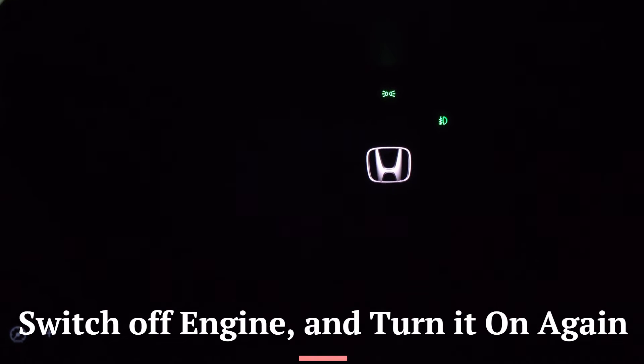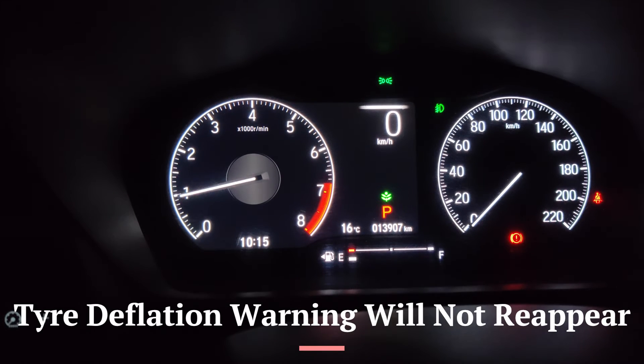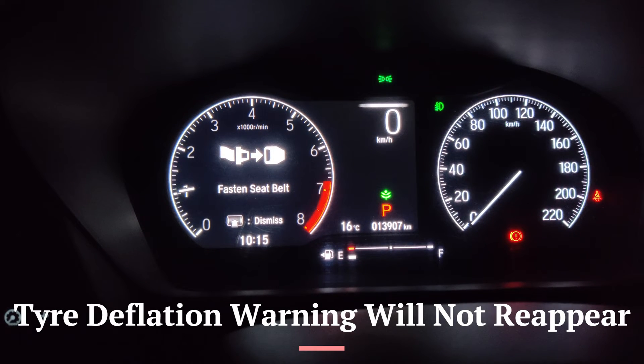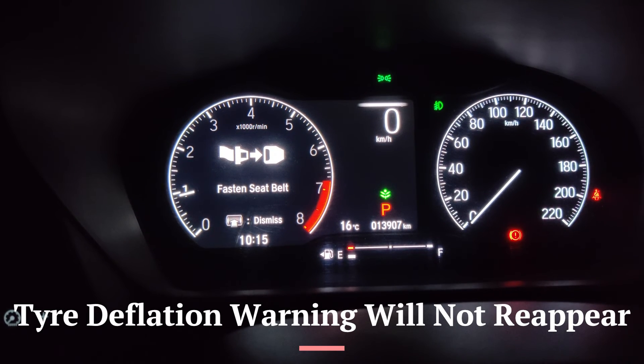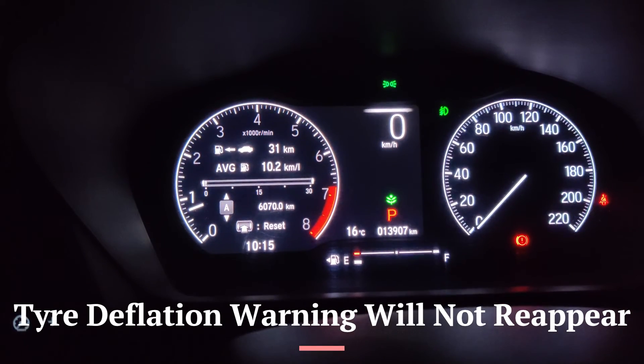I've now driven more than three kilometers — the odometer was at 6066.8 km and is now at 6070. I'll switch off the engine and restart to see if the warning returns. It doesn't come up — just the fasten seatbelt reminder — so we have no warning.